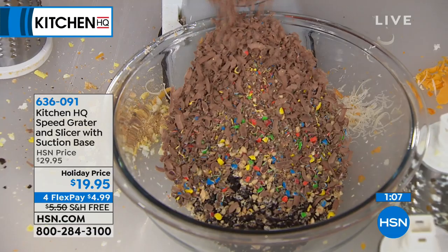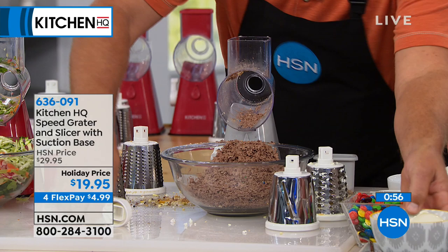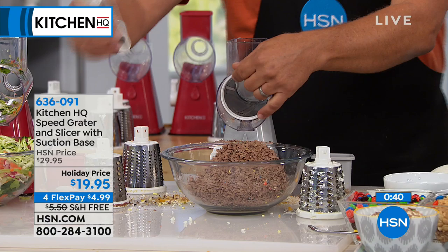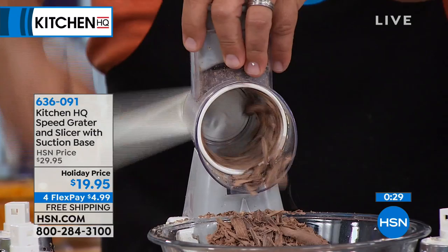It does more work than those electric food processing machines, and it's ten times easier to set up and clean. We've got some ice cream ready to go — we can top that ice cream with chocolate, M&Ms, and peanuts. Now watch this: I changed from the grating drum to the slicing drum, because with the slicing drum you can actually do shaved chocolate for topping cakes or pies.